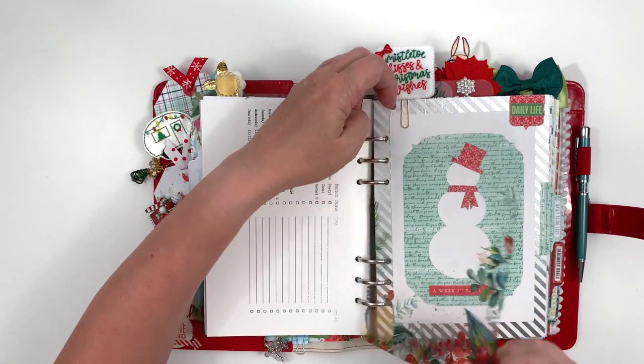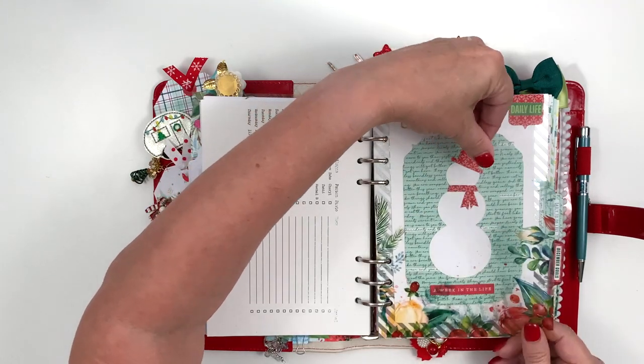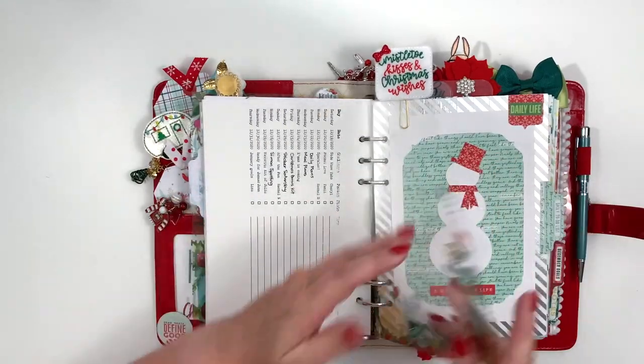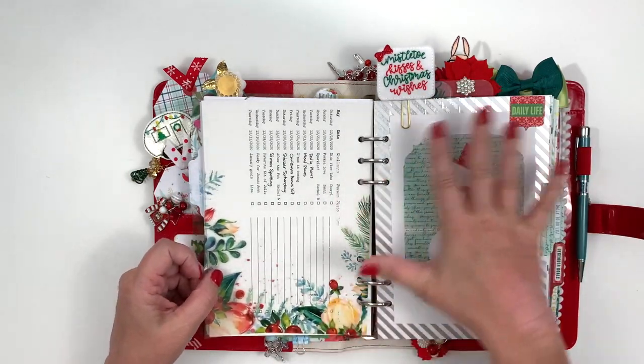I printed another one of the printables on vellum and got some kind of gunk on it. This dashboard is very simple and I just liked how it added just a little bit to the edges while still looking kind of simple.